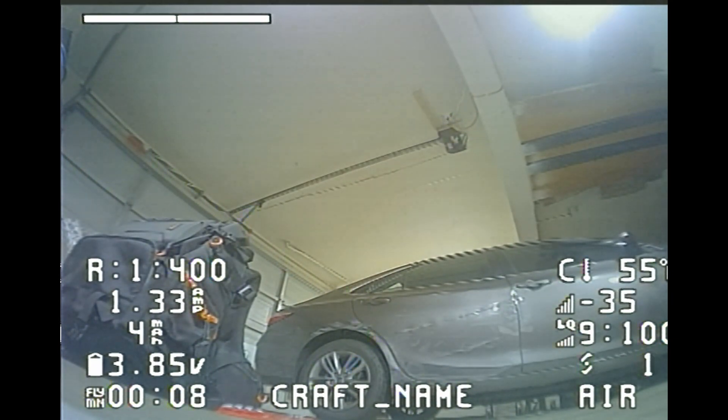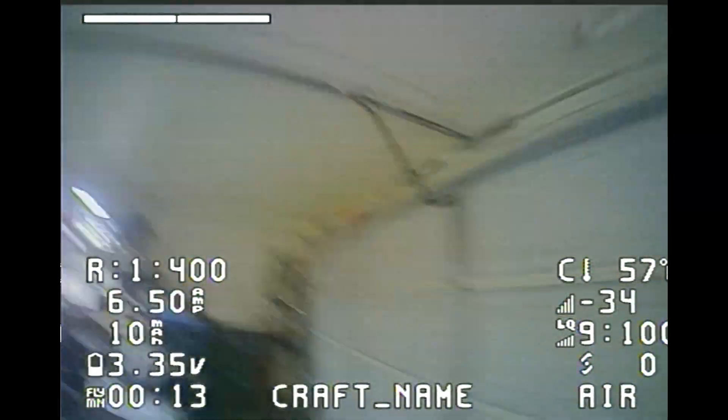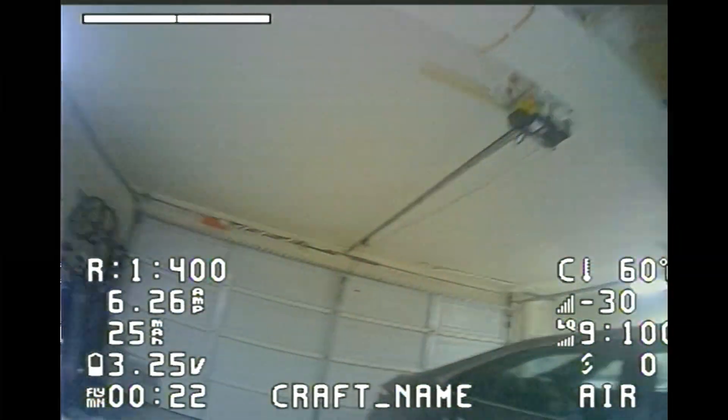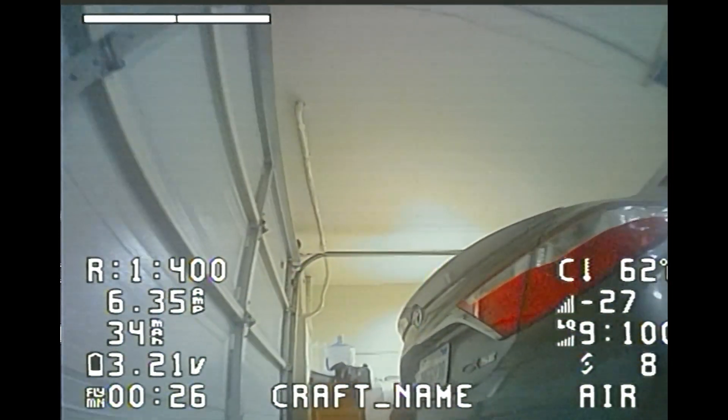We are preparing to take off. By the record, this will be my first flight with no settings adjusted. Same as I was expecting — it flies like crap, and some serious tuning will be needed. You can see me struggle controlling this thing. But hey, it does fly. Just terrible, but it does fly.